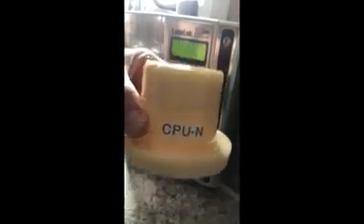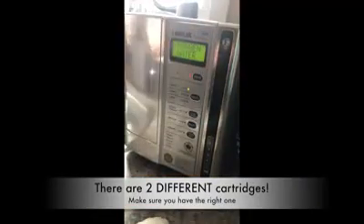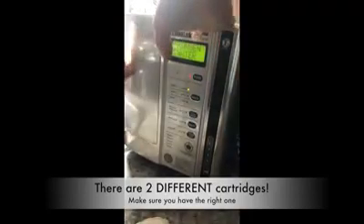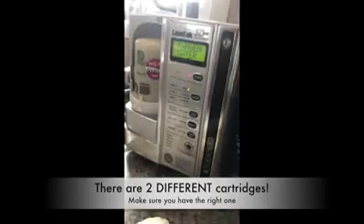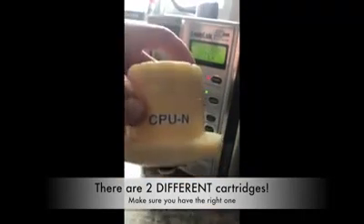There are two different types of these cartridges. You have to look at your filter. If your filter has HDN on it, then you need the CPU-N — just think it stands for new. If you are using an older filter, then you will be using the red lettered CPU.